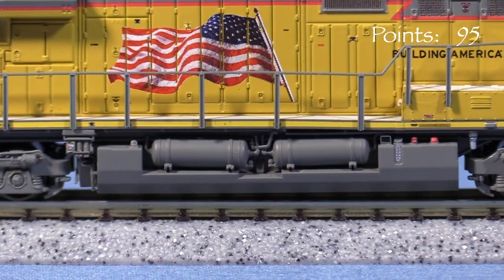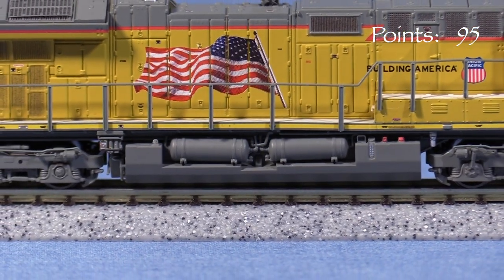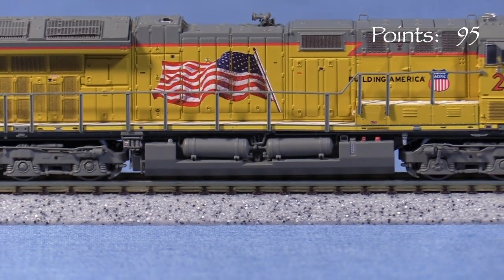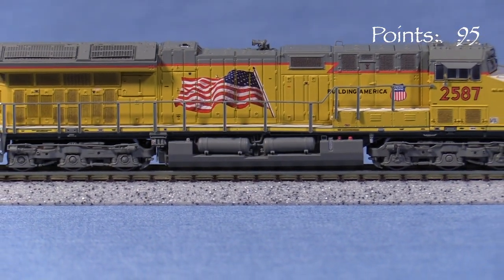The detail on this engine is fantastic for N scale. The handrails are molded in a flexible plastic and have a thin cross section. Many of the details are free standing, especially under the sill. The brake lines on the trucks are separate parts, something not always seen even in HO scale.